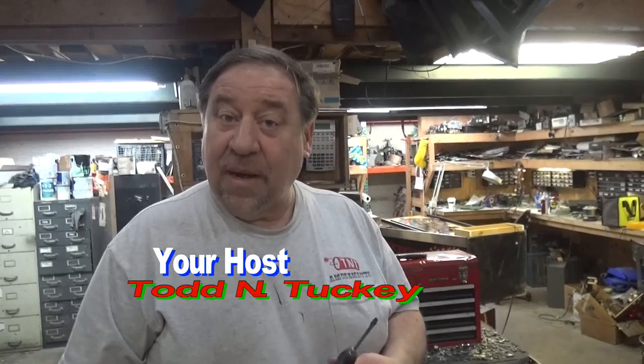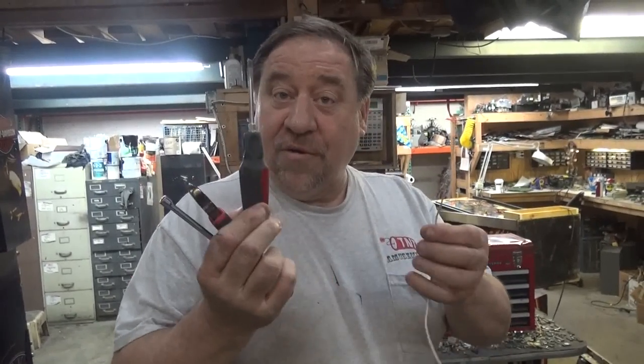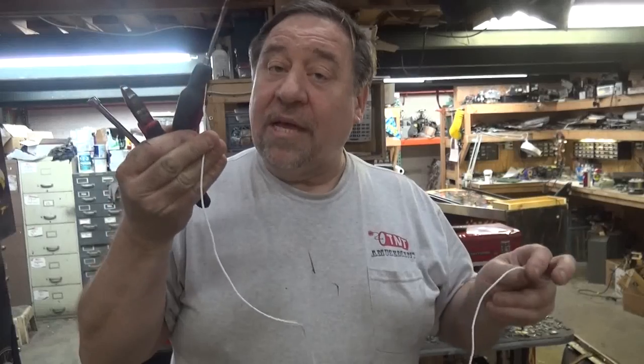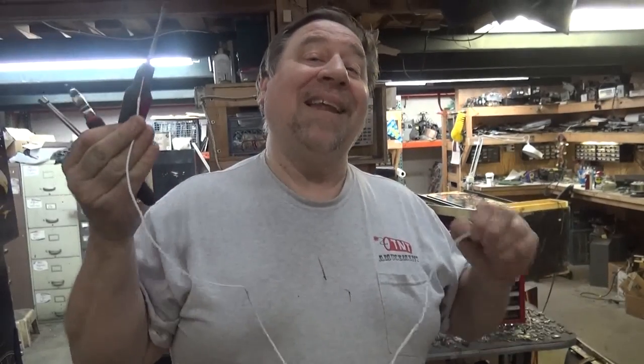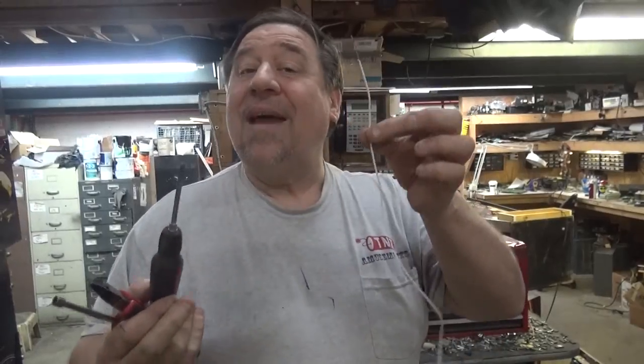They're all slightly different, but here's what you'll need: a quarter inch nut driver, cutters, a straight screwdriver, and a piece of wire this long with bare ends on each side. Ideally you'll have an alligator clip on each end, but I'm going to show you how easy it is without.